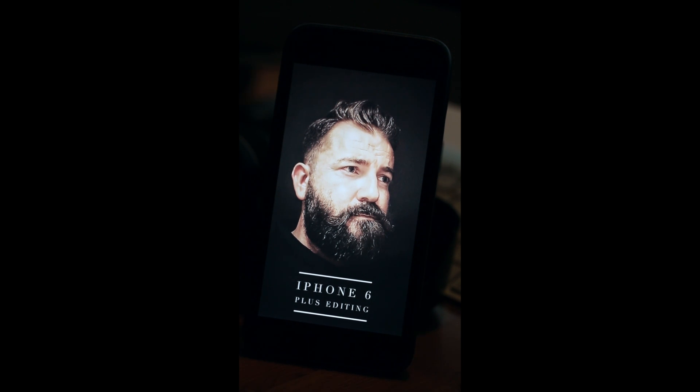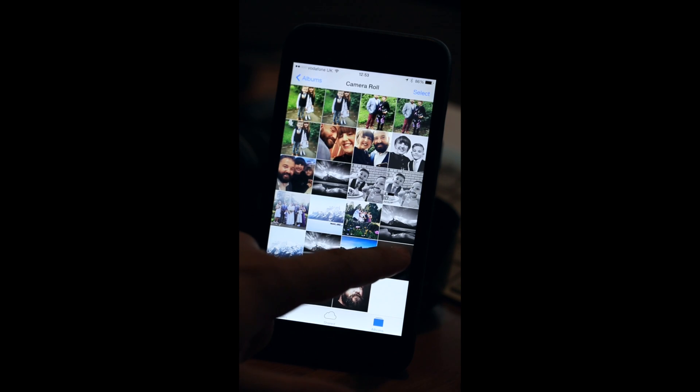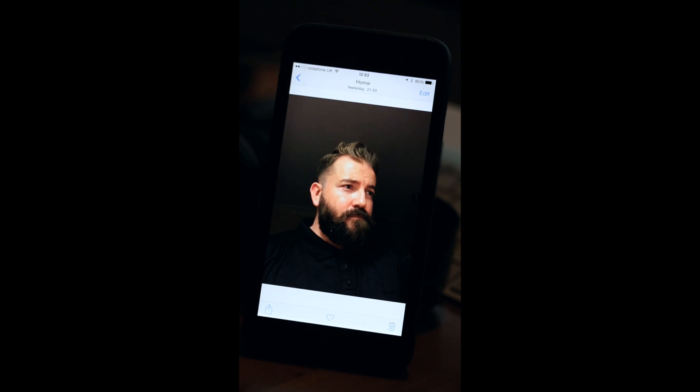Hello and welcome to my editing tutorial. This is the iPhone 6 Plus. I've just posted a selfie on my Instagram account and wrote down an explanation of how I achieved it using the forward-facing camera on the iPhone 6 Plus and various apps. Here is the image after editing, and I'll show you the before. It's not the best quality but it's perfect for a profile picture on Facebook, Instagram, or Twitter.